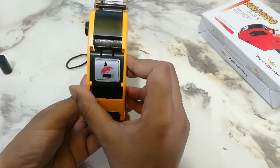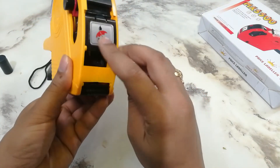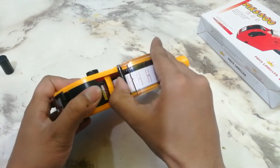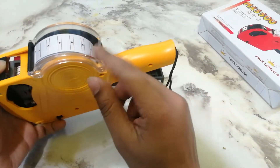This is the front look. When you open the cover, you can replace the ink roller and change the color.